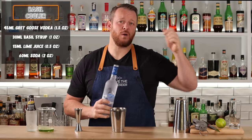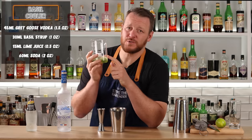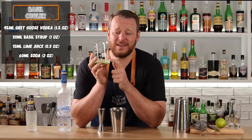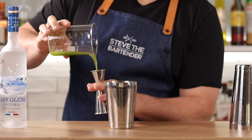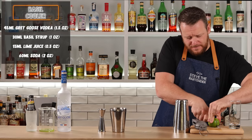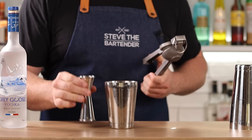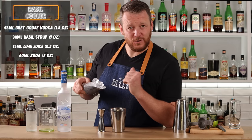We're easing into this one with a Basil Cooler — a nice herbal, refreshing, citrusy cocktail lengthened with soda. It's a shaken cocktail. Grab your tin and measure out 1.5 ounces, 45ml of Grey Goose vodka. Then I've got basil syrup — a one-to-one simple syrup with basil blended in. Keep in mind you want to make this fresh because it's going to oxidize and turn brown relatively quickly within a couple of hours. So 1 ounce, 30ml of fresh basil syrup. Then balance out that sugar by adding half an ounce, 15ml of lime juice. Add plenty of ice and give it a shake for 10 to 12 seconds.